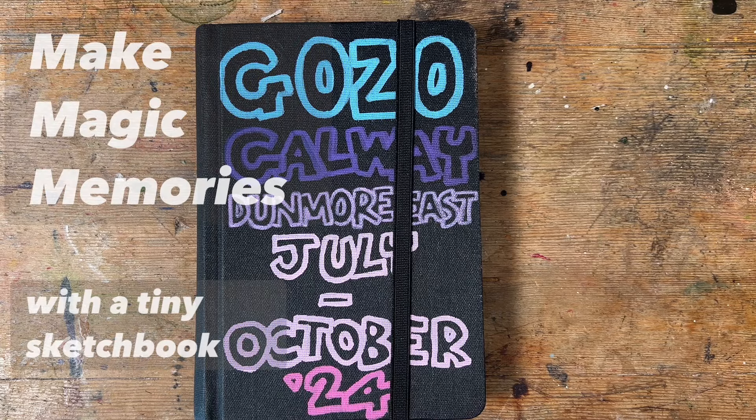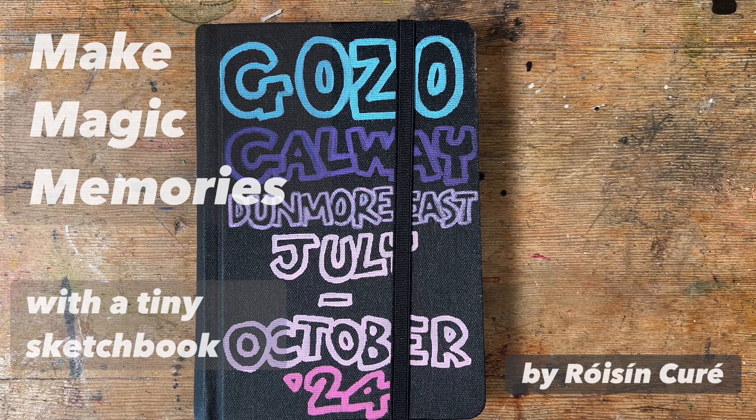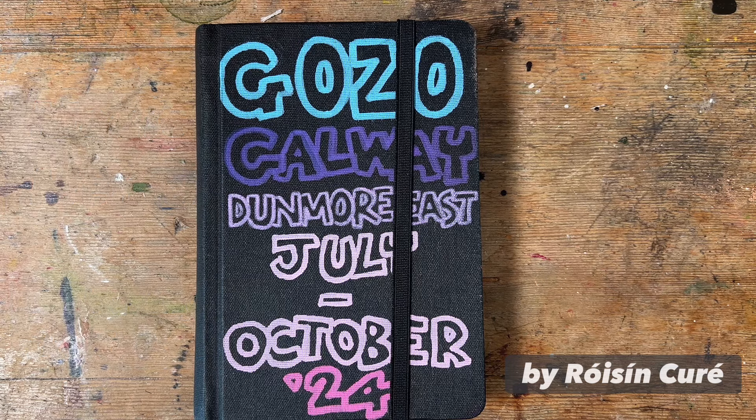Hello and welcome to my channel, it's Roisin Curie here. In today's video I'm going to show you how I make magic memories. We're into October and it's pouring rain outside and I've just finished one of my little sketchbooks. Looking back through this, I'm struck by very real and vivid memories of the days of summer. Today I'm going to take you through this little sketchbook and I hope you enjoy it.